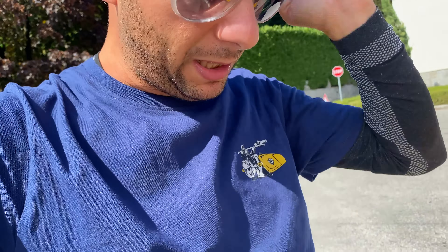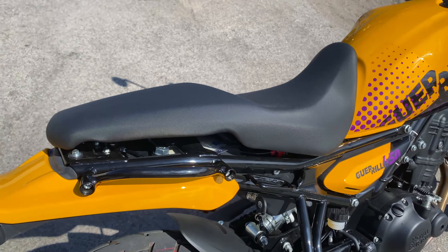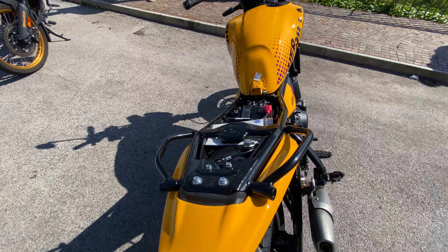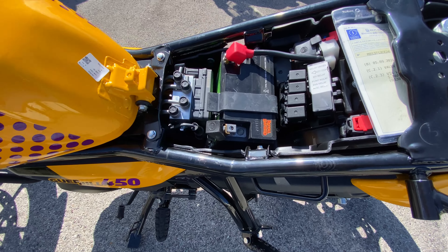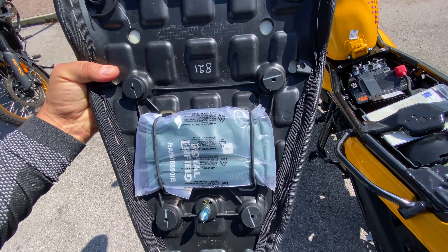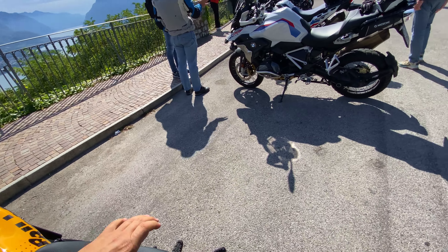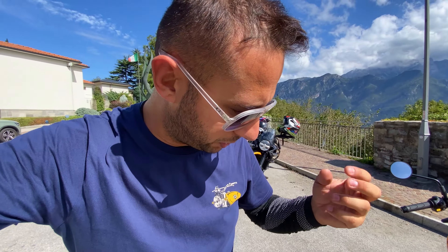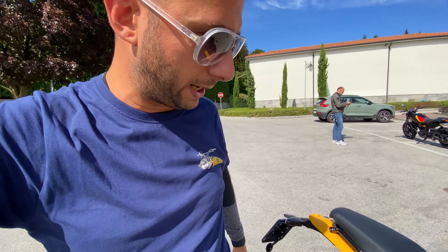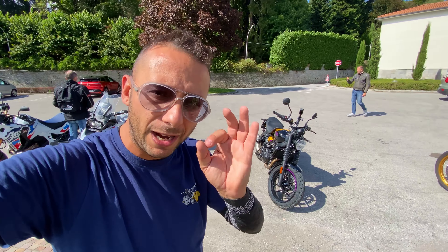Ho aperto già la sella, che adesso è un unico pezzo. Vi faccio vedere il sottosella della Guerrilla 450: possiamo mettere documenti, qui abbiamo l'impianto della ABS, la batteria. Sotto abbiamo gli strumenti. Ci sono due pochette, una per i documenti e l'altra per gli strumenti di bordo e l'equipaggiamento basilare per smontare qualche carena. Ha un avantreno un po' più stretto rispetto all'Himalayan 4.50, cosa che gli regala agilità. Ve lo racconto meglio quando siamo in sella.